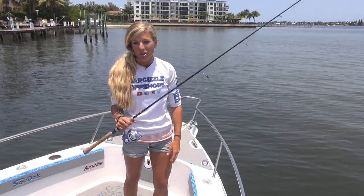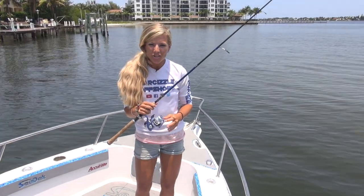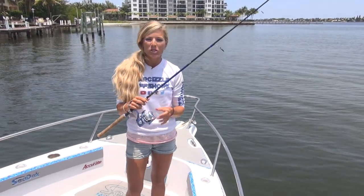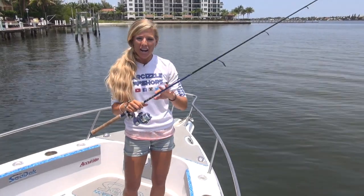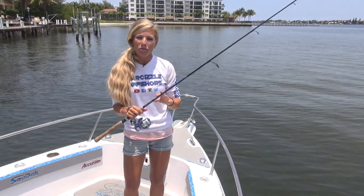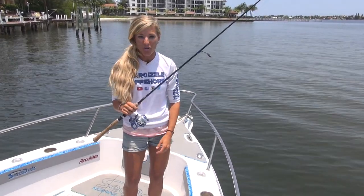Here is what I use for inshore saltwater fishing. For my reel, I'm using an Accurate SR6 spinning reel and I have it spooled with 15 pound braid as my main line. And for my rod, I have it paired with a 7 foot 2 Tsunami Coastal Series Airwave rod, which is considered a light action spinning rod.